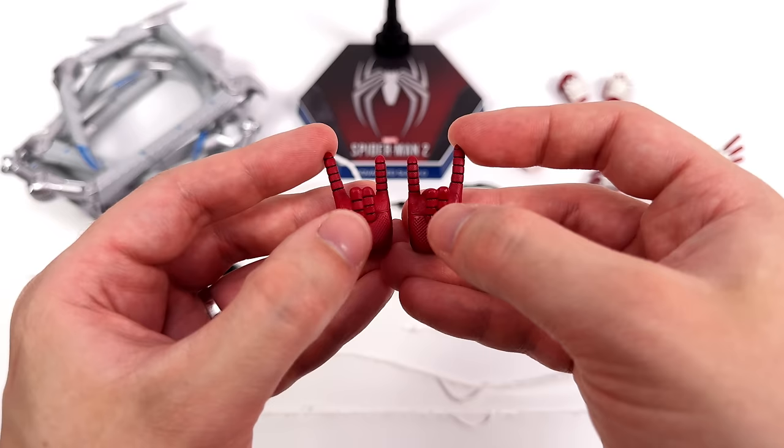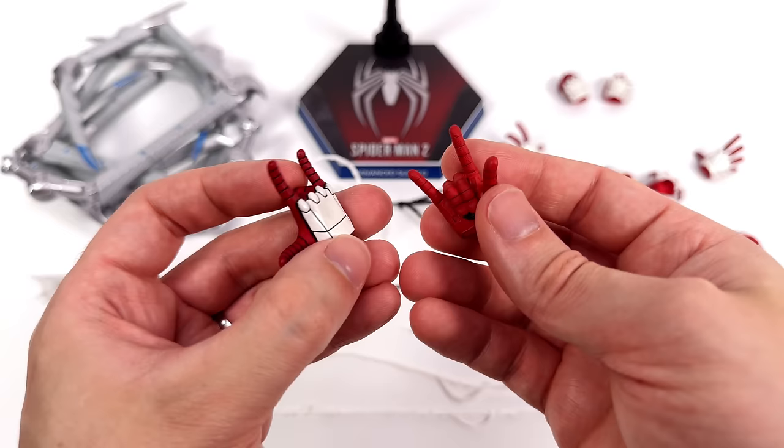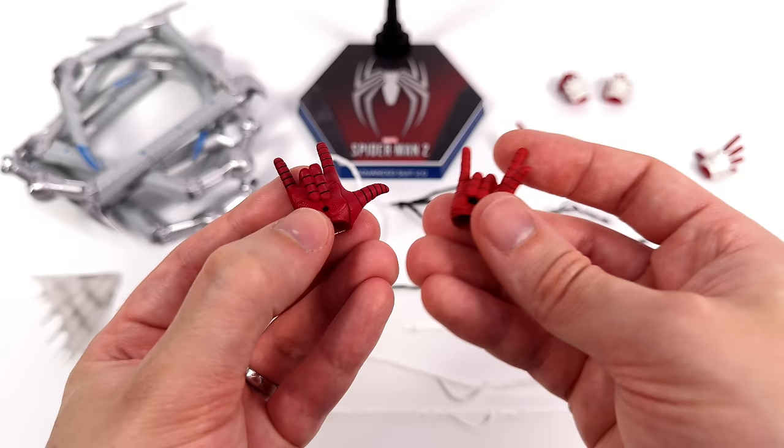The hands are completely different compared to last time — this time we've got all this extra black panel lining detail and the red is a different colour. The way we attach the webs is also different: no longer does it plug into the web shooter, now it plugs into the palm. I also really like how they've curved the fingers back on the web-whipping hands — it just makes them look slightly more interesting.